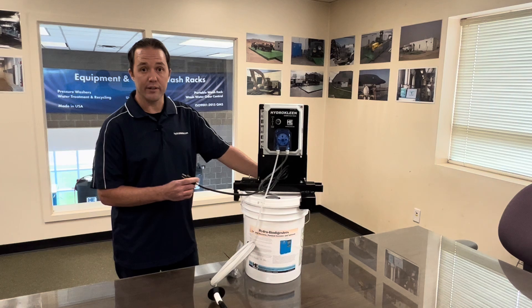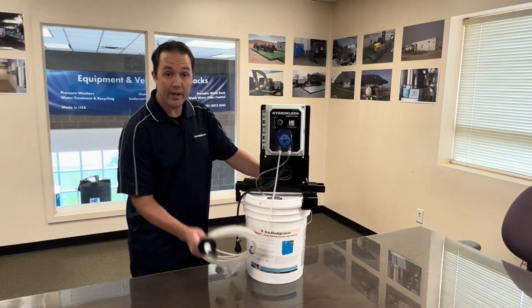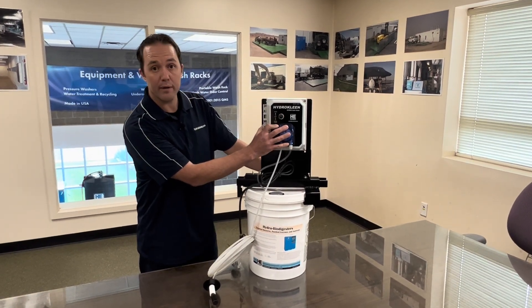The system is very simple to use, has a 115-volt plug for any outlet. We have a drop line to go into the bucket of size. The unit has a simple auto, off, and prime switch.